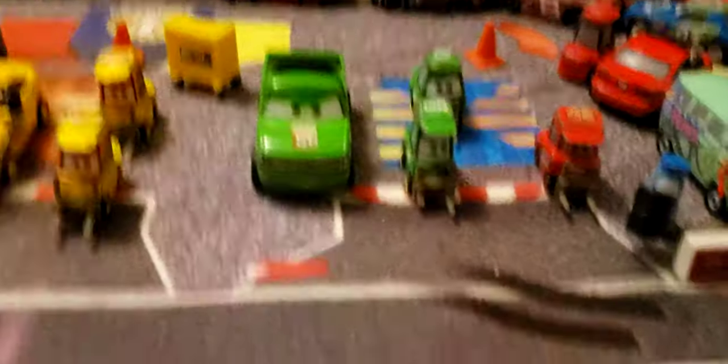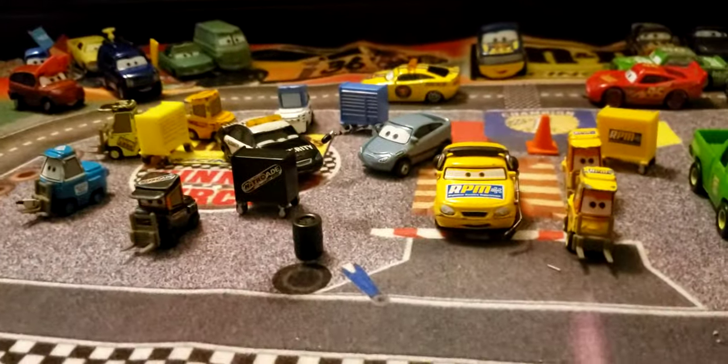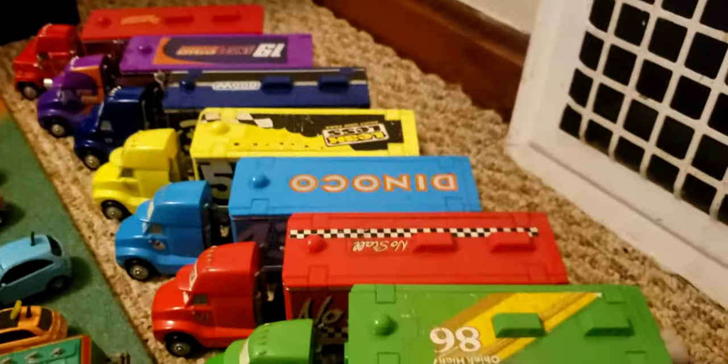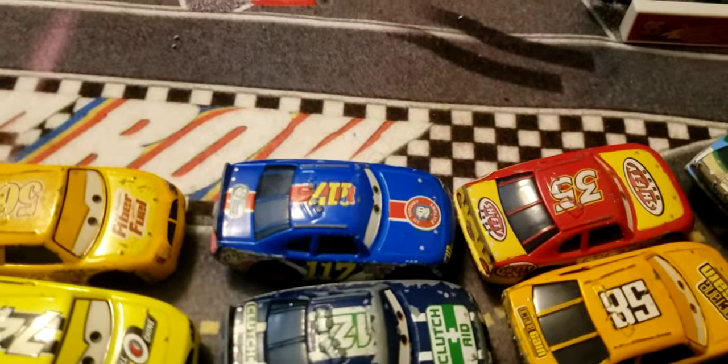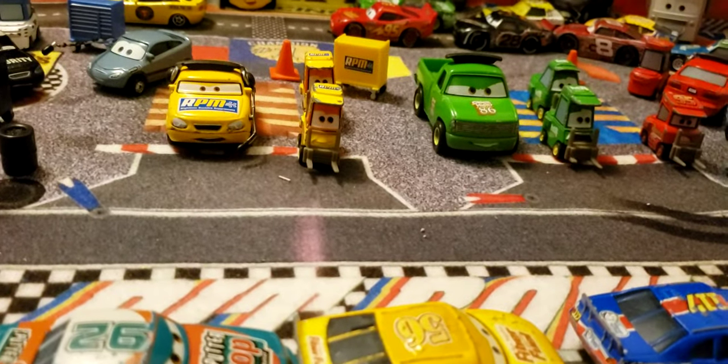It looks really really cool. I even got some plane stuff over here. This is based around Cars 1. There are a few misfits like Smokey right there, and we've got Bobby Swift's hauler. I have all my Piston Cup haulers right here besides Jackson Storm's. I was trying to make this a Cars 1 theme because that's most of the Cars stuff I have left. I really like how this turned out. We've got pit road here.